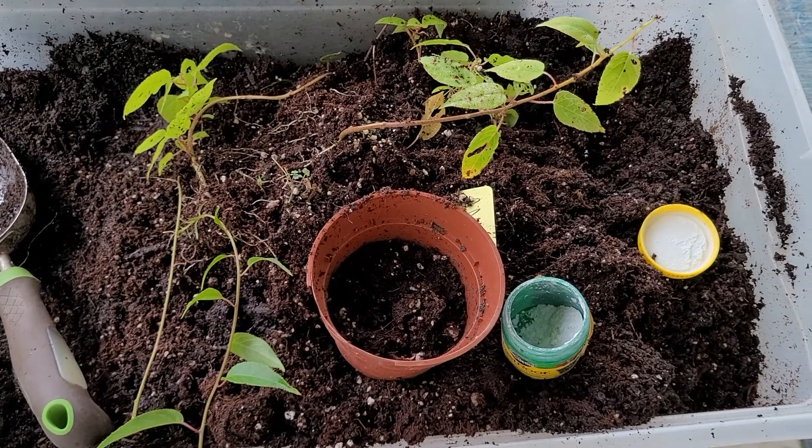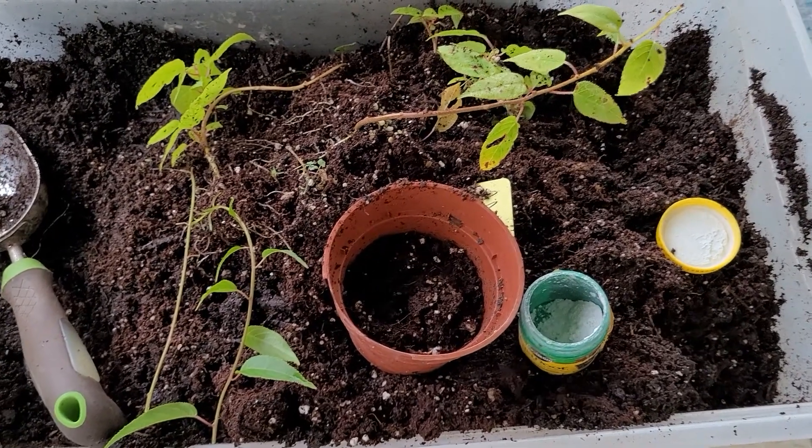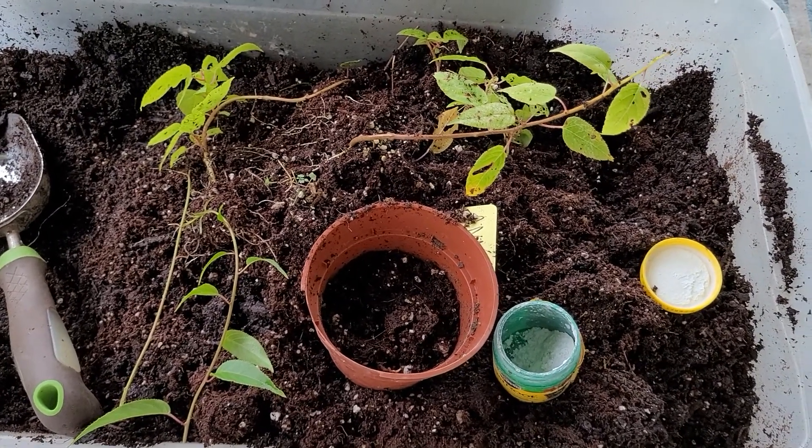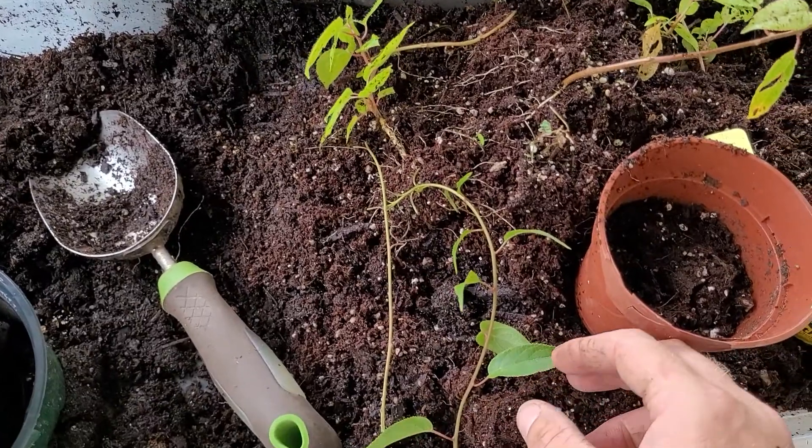Today I'm going to show you all how to root softwood kiwi cuttings. Here we've got an ana kiwi, which is a very cold-hardy kiwi — down to negative 20 or so.